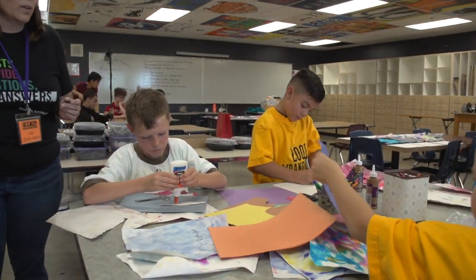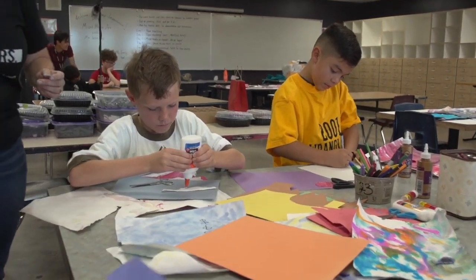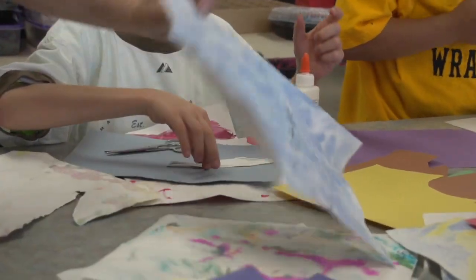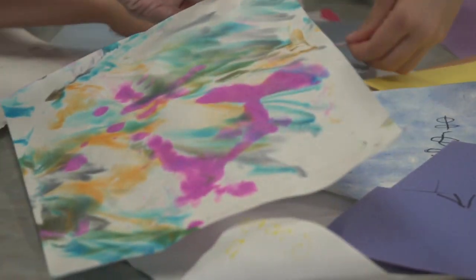You guys already have plans going. Wonderful. I really like this paper — you did a really nice job. Hi, it's Colin, your field reporter for Camp News, and I'm here with Cooper and Henry.